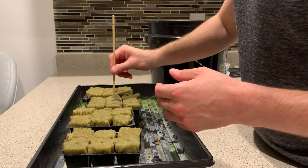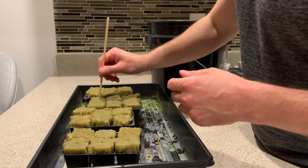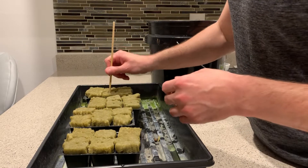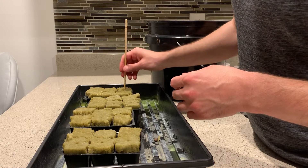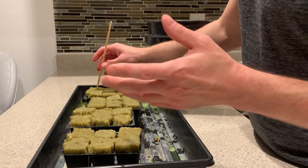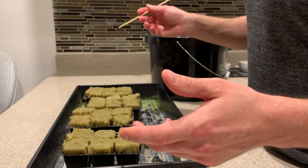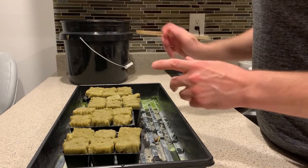If you're new to the channel, welcome - my name is Michael, I'm an indoor gardener primarily focusing on hydroponics. Make sure to check out the links down below, share this video, subscribe and hit the bell notification so you get updates every time I upload, which is going to be frequent.